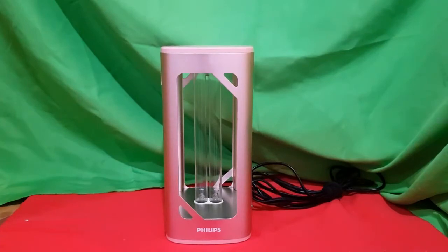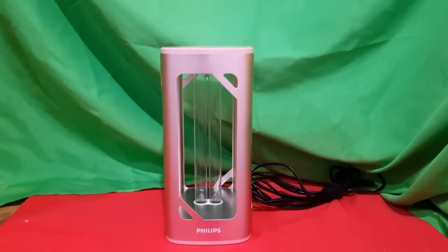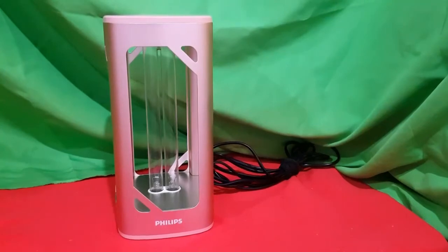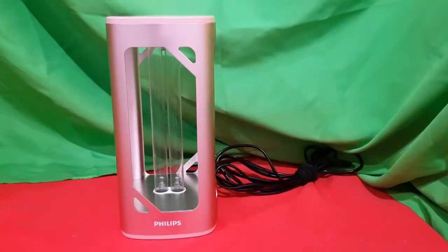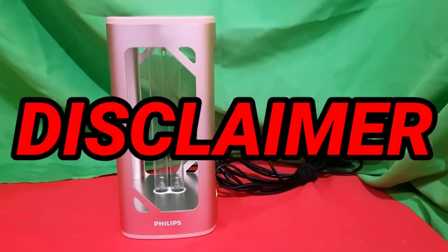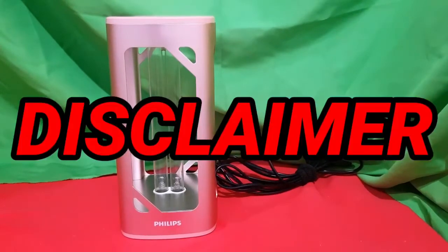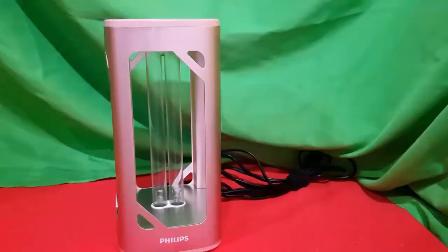Good day guys and welcome to Daddy Kicks channel. What we have here is the Philips UVC disinfection desk lamp. This device can effectively deactivate viruses, bacteria, molds, and spores in a matter of minutes. Disclaimer: everything I will be saying in this video is purely my opinion and my research, so if you're doubting, kindly do your due diligence and research before buying this product.